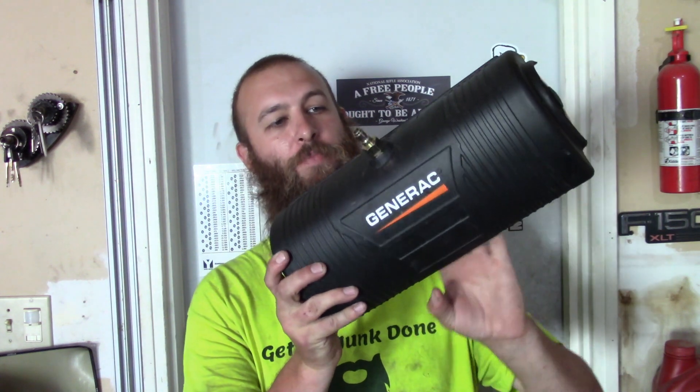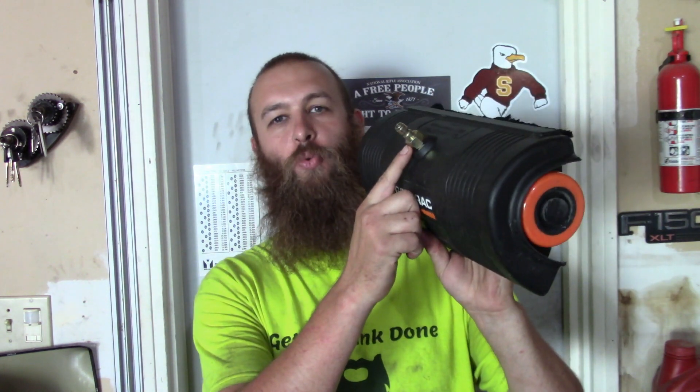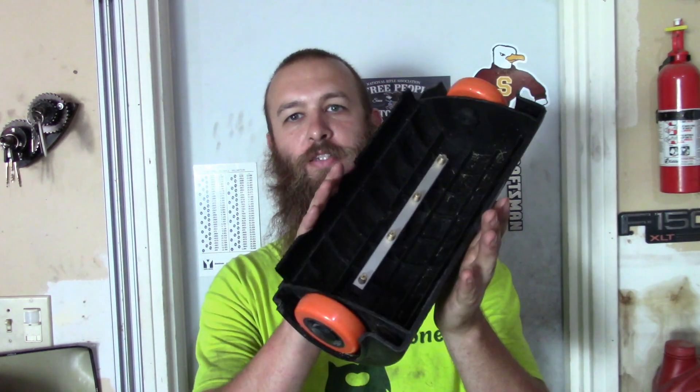It's called a water broom, and basically this just connects to the end of your wand, and it has a couple of jets inside, rolls along the surface, cleans it up much faster. Not long ago, I got my very first pressure washer — it's a Generac. It's been doing great for me, I've taken on a couple jobs, made some money. With the Generac pressure washer came this Generac-branded water broom.